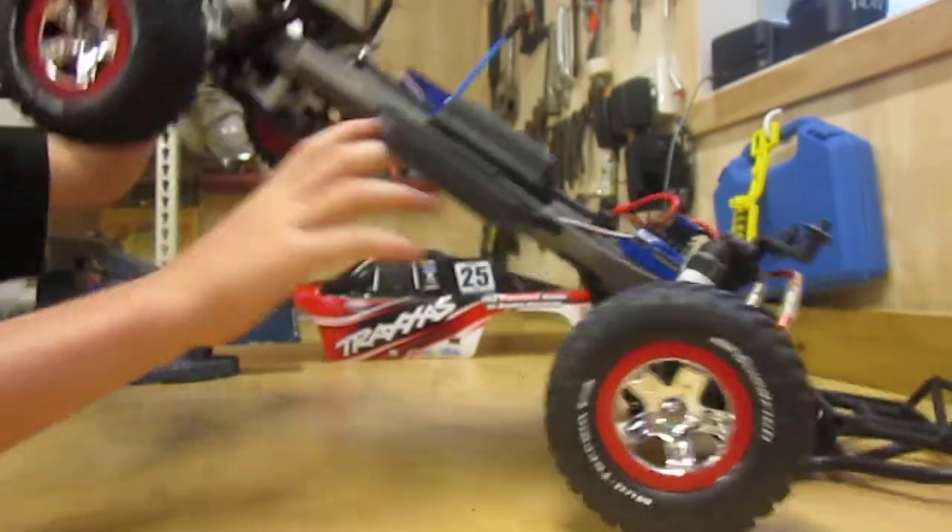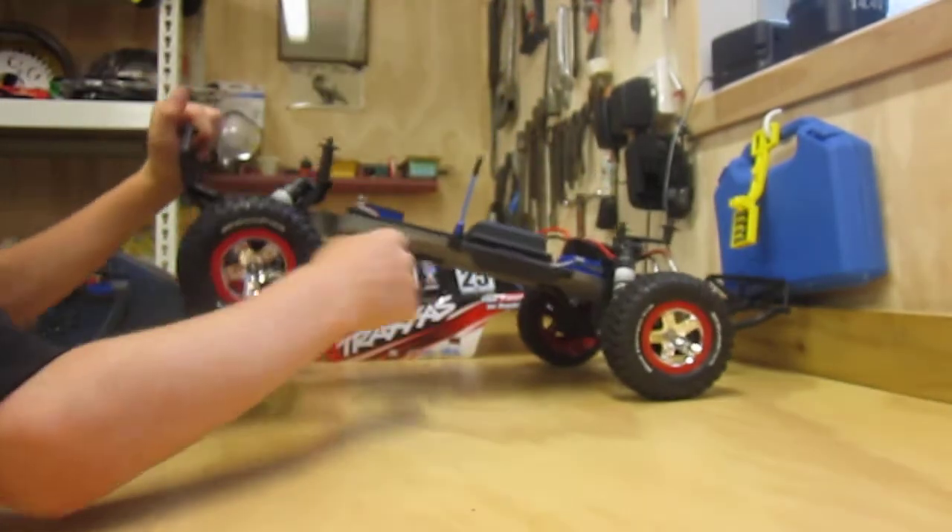Oh yeah, steering servo — waterproof. Yeah, the whole thing is waterproof.